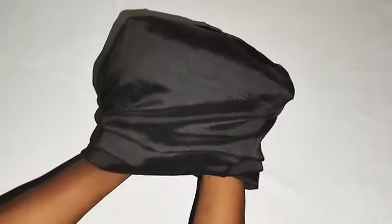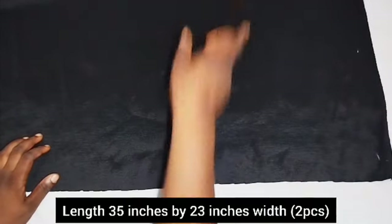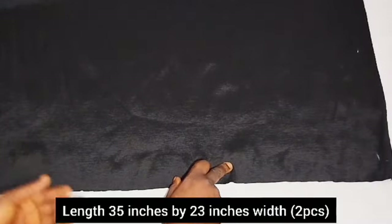I'm done sewing and this is the outcome of my turban. Please go to my channel — you'll see videos on how to get this turban cap base. Over to the design: this is 35 inches length by 23 inches width.